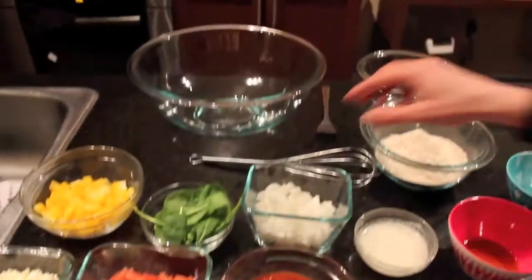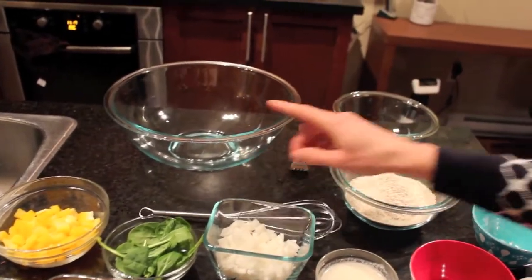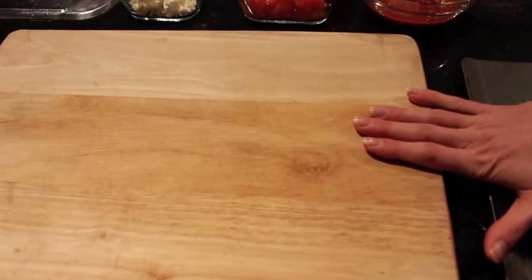You'll also need a whisk or a fork, two bowls, something to roll your pizza crust on, and a baking sheet.